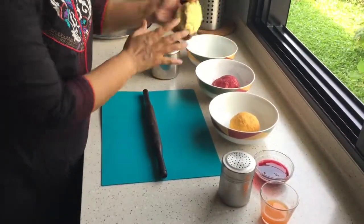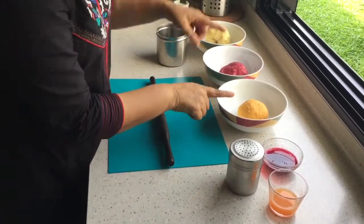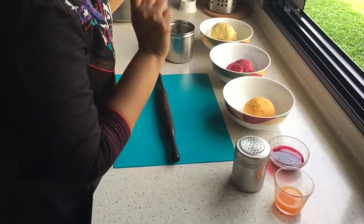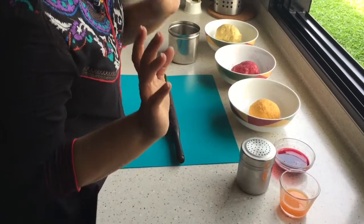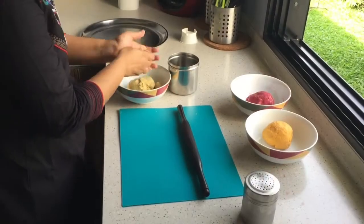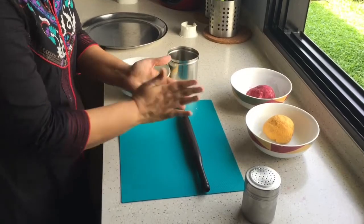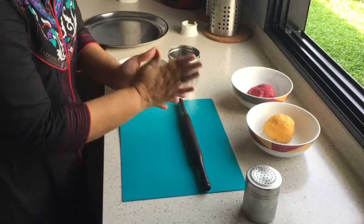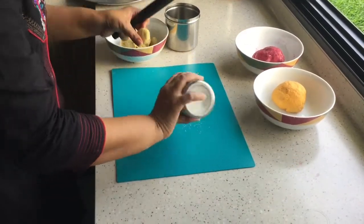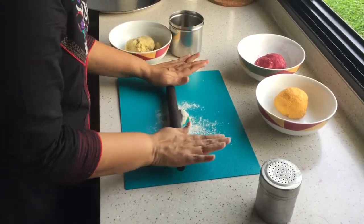So all three doughs are ready now and we are going to roll them. I have used 1 to 1.5 cups of flour and I also used the juice of the carrot and the beetroot. The leftover juice you can drink - so no wastage.